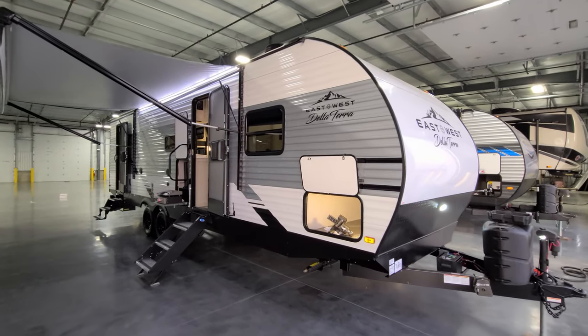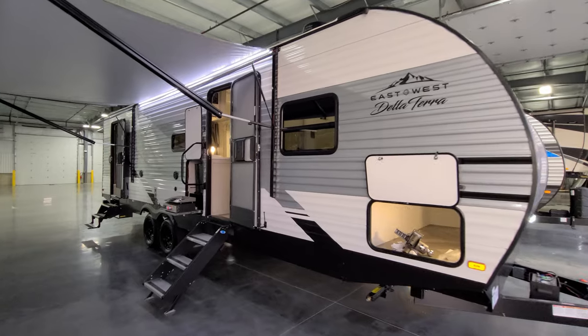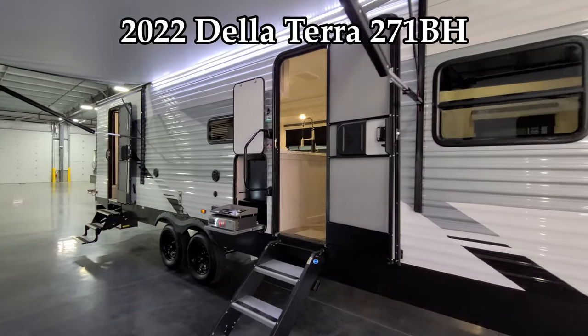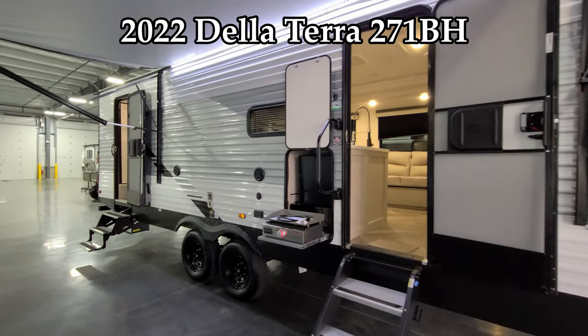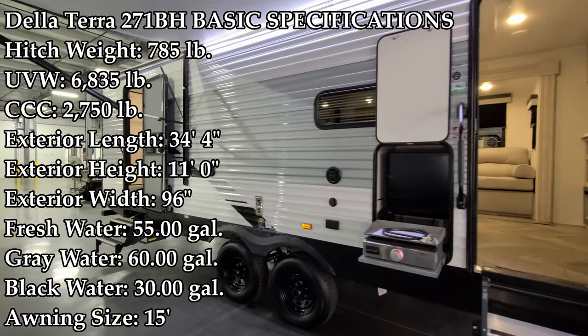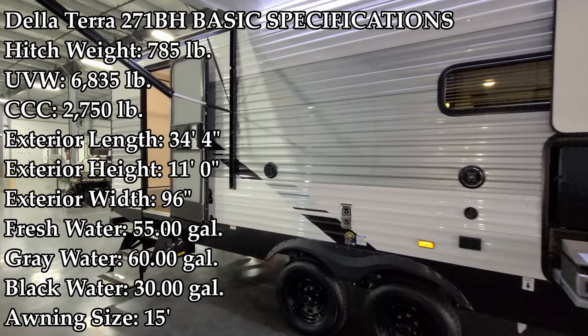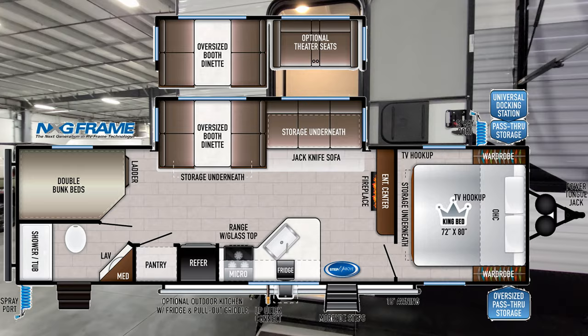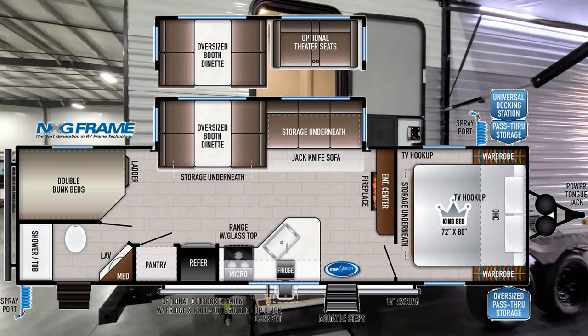Hey everyone, welcome to another All About RVs video. Today we're going to take a look at a brand new 2022 Della Terra 271BH by East to West. We're going to walk you through the inside and outside of this bunkhouse RV, then close it all up at the end and show you what it looks like closed.